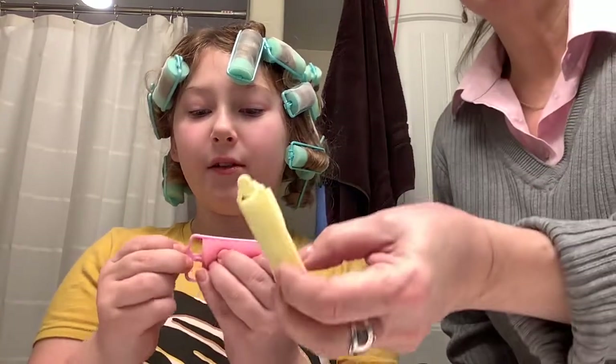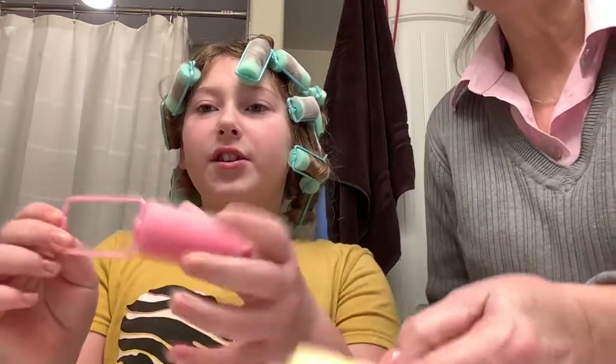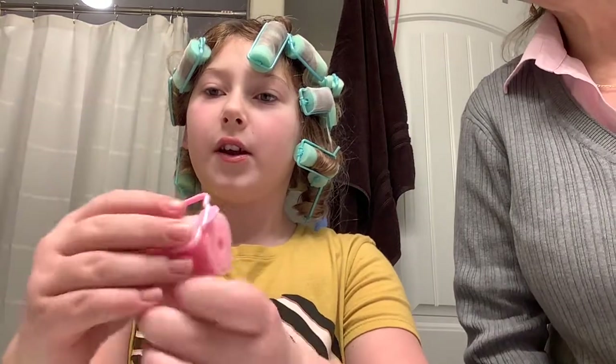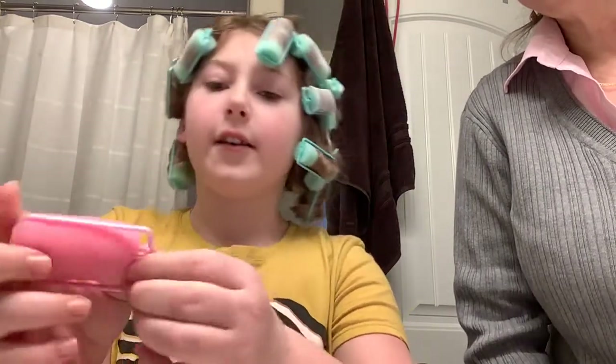Hey guys, welcome back to our channel! Before we get started, hit the subscribe button, turn on notifications, and give us a huge thumbs up. So what we're doing — these sponge things are in our hair. They're like curlers, but you leave them in overnight. They're sponges so you can sleep on them. You curl your hair up, put it on, it clicks, and you just leave it overnight.